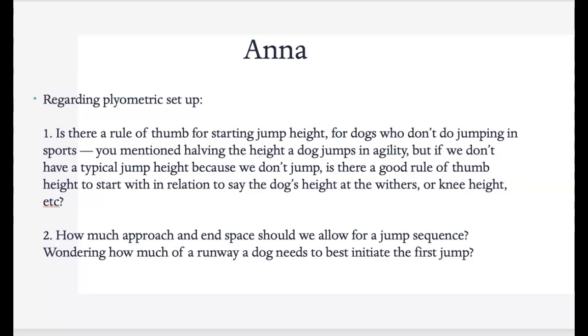Anna, regarding your plyometric setup — is there a rule of thumb for starting jump height for dogs who don't do jumping? You mentioned halving the height a dog jumps in agility, but if we don't have a typical jump height, is there a good rule of thumb? I will usually start at the knee height if they can take that, sometimes a little bit below. For example, with really tall dogs — I'm working with a Rottweiler right now getting ready for hiking. His stifle or knee height was 14 inches, and we actually started the jumps at 10 inches.